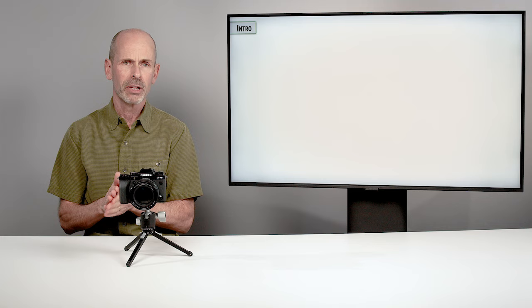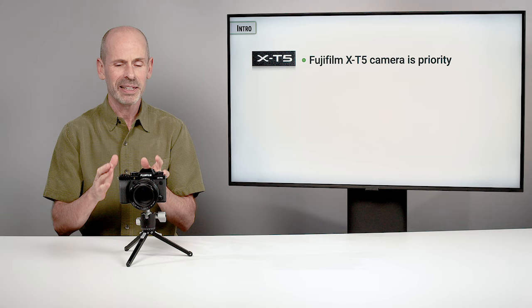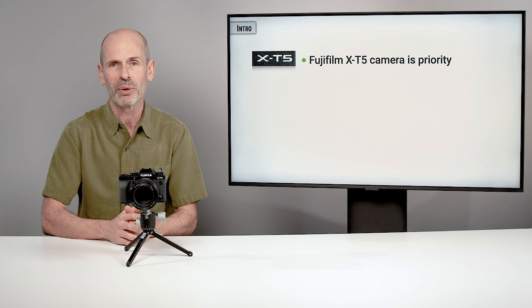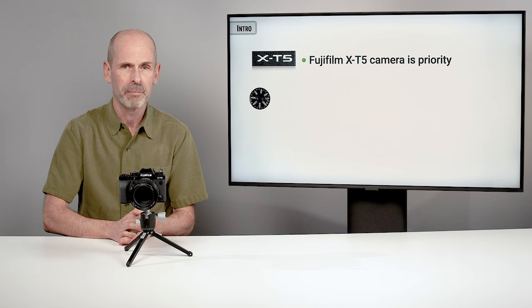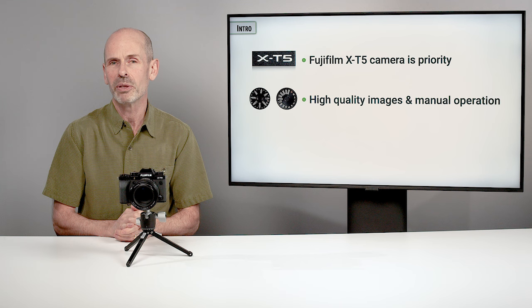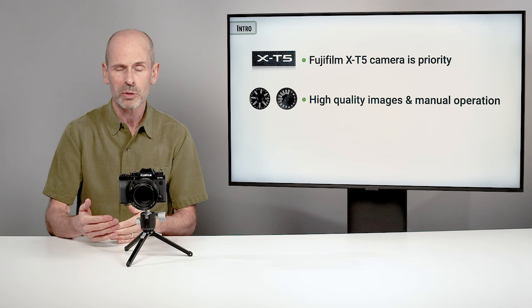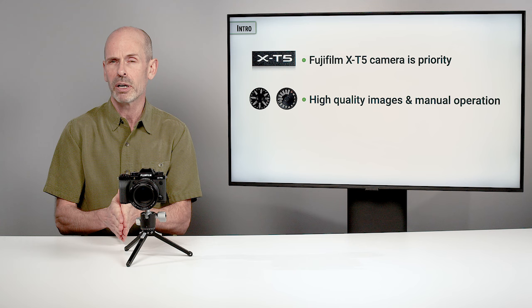This class is on the Fujifilm X-T5 camera. There are a lot of things that are very important to taking great photographs, but we're only covering what directly works with this particular camera — so lighting, composition, and a variety of other things are important but we're concentrating on what this camera does and how it applies to photography. This camera has a lot of great fun modes where it does something unique or different with the image, and Fuji is great at this. But I really want to teach you how to operate the camera manually and how to get the highest quality images possible out of it.